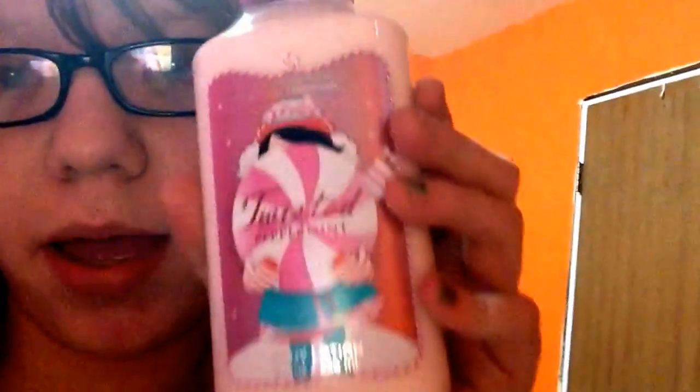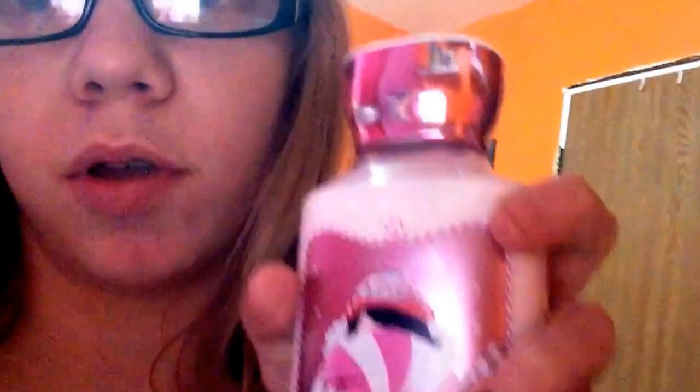I use body lotion after the shower, just to keep it calm. And after I'm done taking my shower, I do my peppermint body lotion from Bath and Body Works. It smells so good — it smells like peppermint.